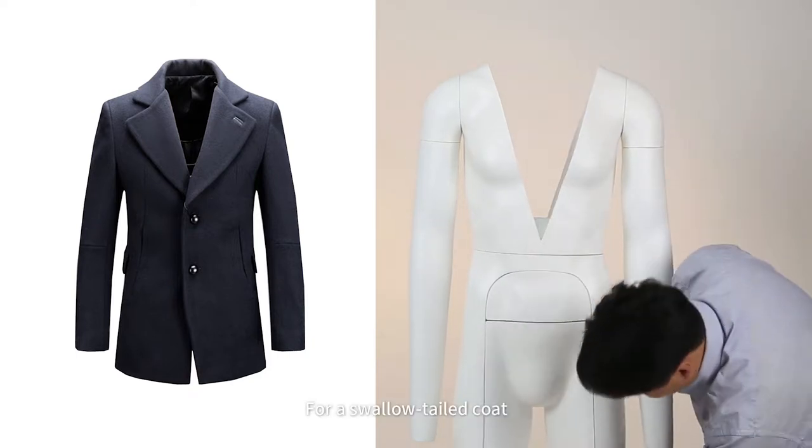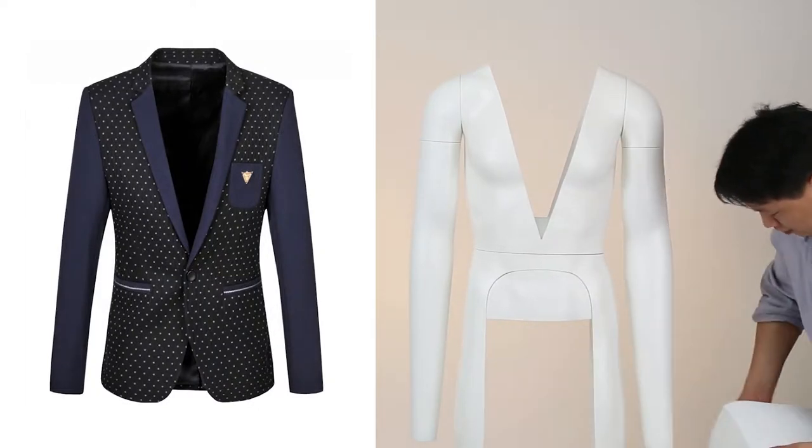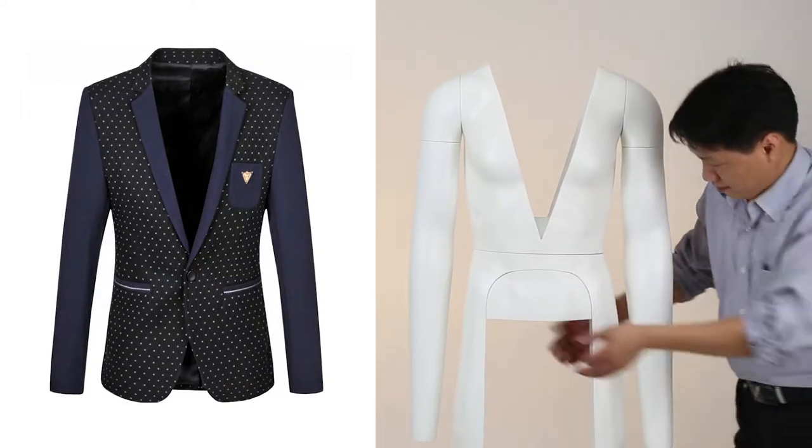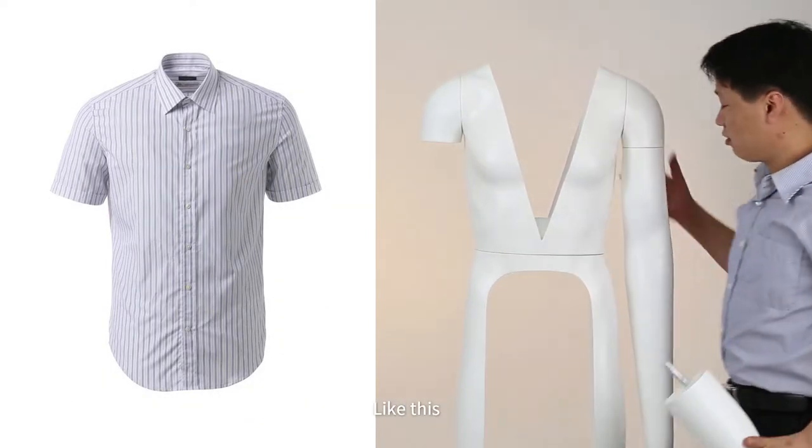For a swallow-tailed coat, take off the abdomen. The arms can be removed for long or short sleeves, like this.